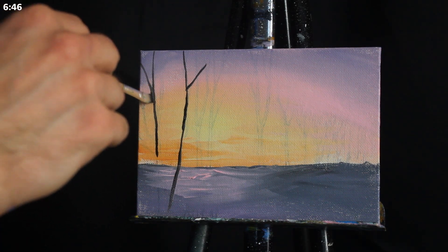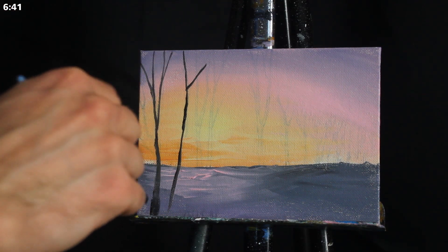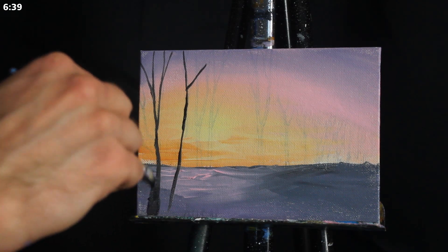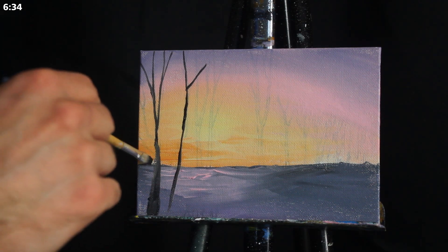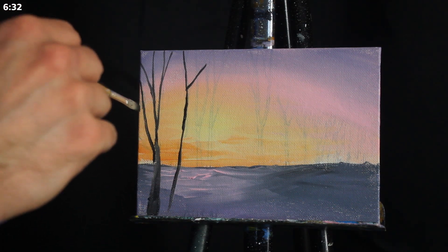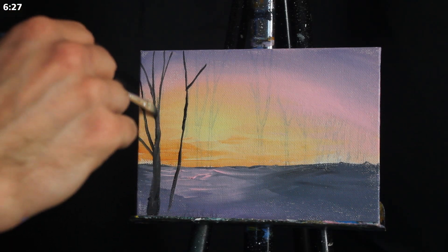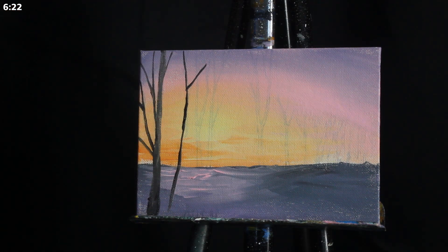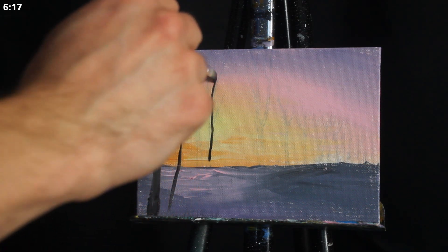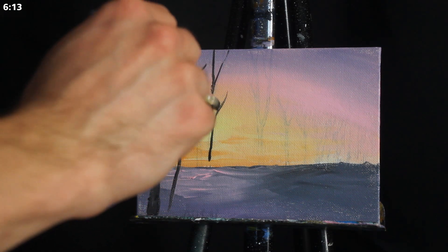Right now we're switching over to our trees, and for that I'm using a smaller square-headed brush. We're using this because it can hold a good amount of paint, but it can also render very sharp edges because it innately has fairly sharp edges as well. When we're beginning painting, a lot of us think to use the smaller round-headed brushes for more delicate detailed work. However, a lot of them have a rounded feathered edge which doesn't lend itself well to sharp edges, and that's really why I like to use this brush in this scenario.